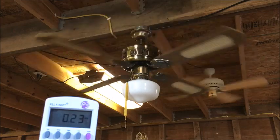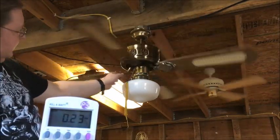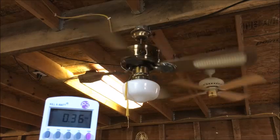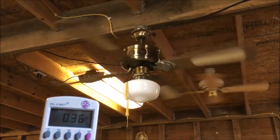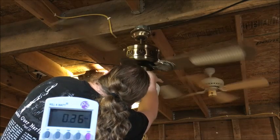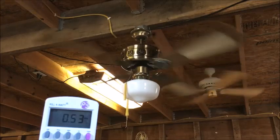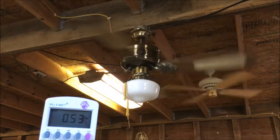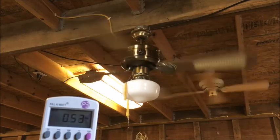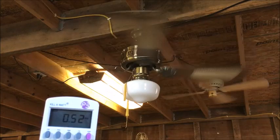There's low speed again — typical current draw for low. That's medium. Slightly higher current draw in reverse. Okay, what's it drawing on high? It's maybe a nose hair higher on high speed. So this one does have a little bit of a different current draw on high.